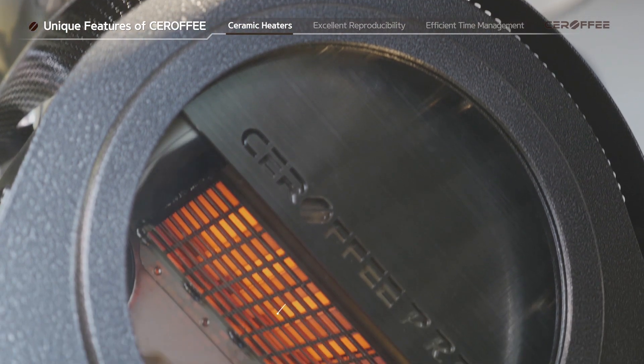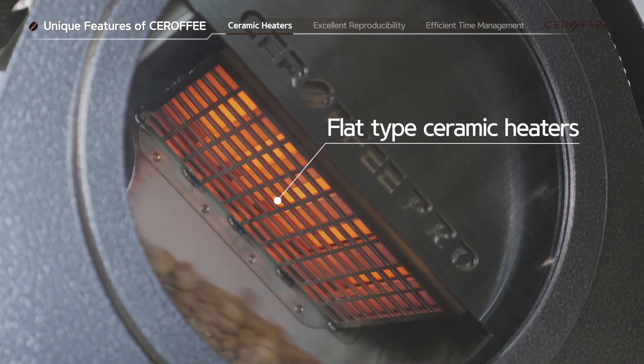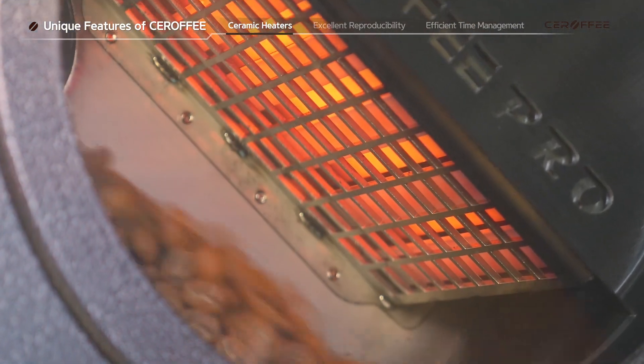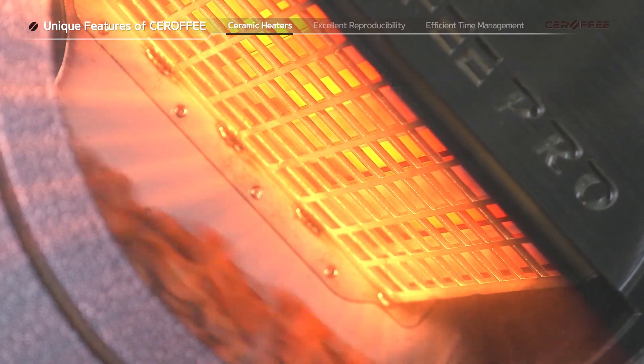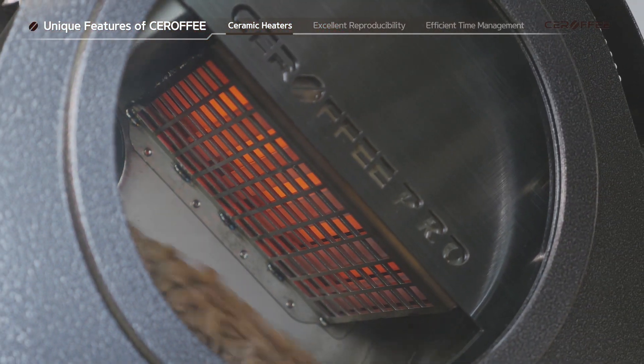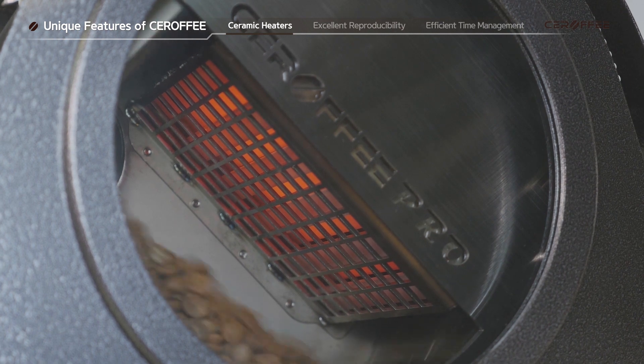Sirafi is the world's first coffee roaster with flat-type ceramic heaters. And because of far infrared radiation emitted from the ceramic heaters, the beans get roasted evenly inside and outside, even though the heaters and beans are this close to each other.